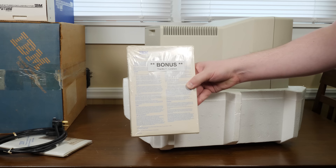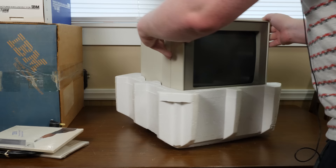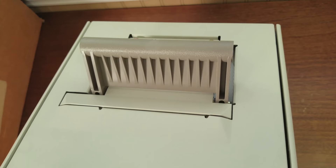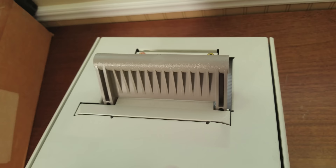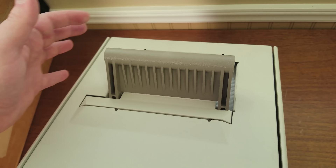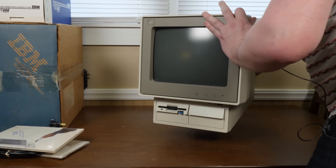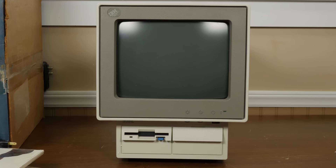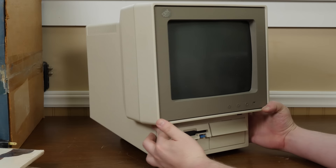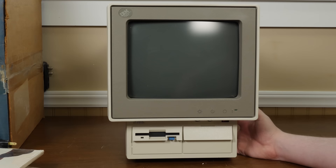There's an adjustable stand on the back with notches and springs — kind of cool. The monitor design very much reminds me of my PS/2 8513 monitor. That is a lovely machine. I've always admired this design. Some find the PS/2s rather ugly, but it's got a very functional aesthetic.